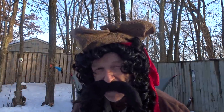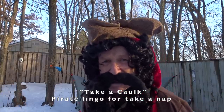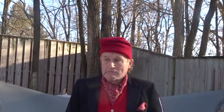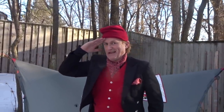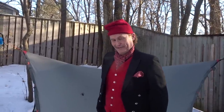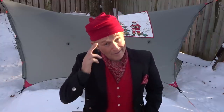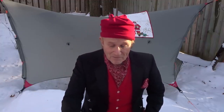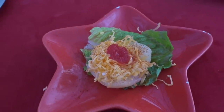It's Christmas time on the high seas. Aye, Captain. Scurvy Master, at your order, sir. Hello, everybody. Good tidings, Merry Christmas, whatever it is you celebrate. I wish you a good celebration. But what we're going to talk about today is the beautiful pear salad.